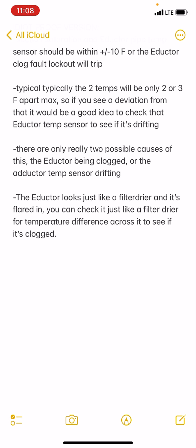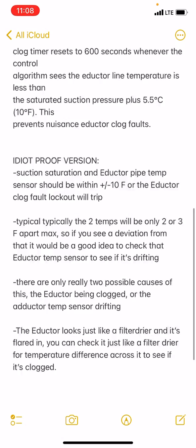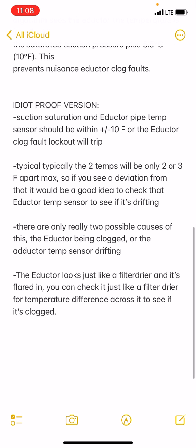The inductor is going to look like a filter dryer — in this case it's black, it's got a pressure port on it, and it's flared in. So you check it just like a filter dryer: look for a temperature difference across it. If there is one, then it's clogged. I go off of three degrees or more — that way you know it's clogged. Anyway, hope this helps somebody.